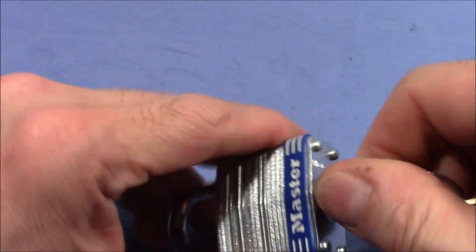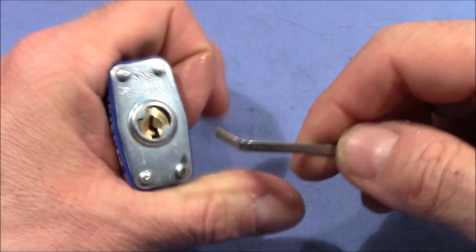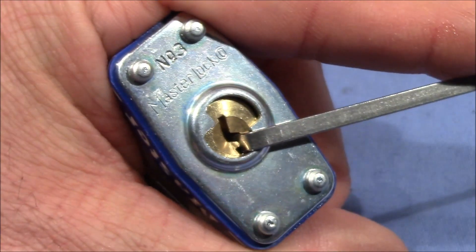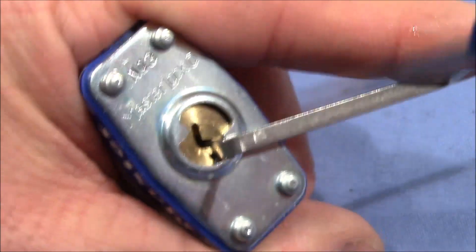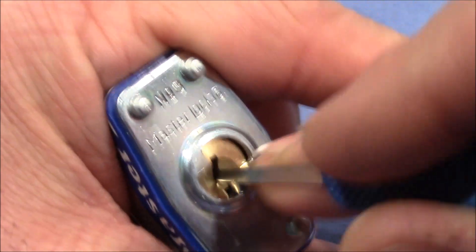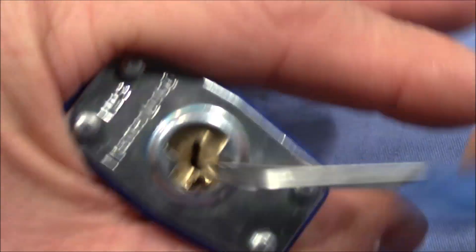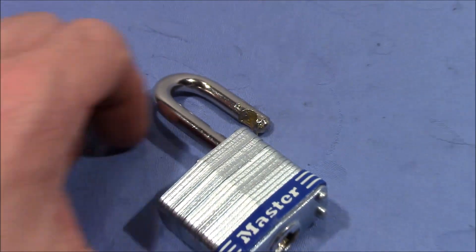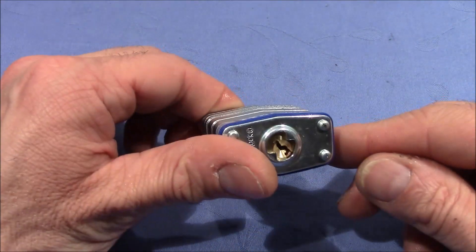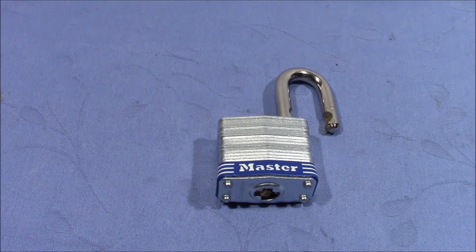It does work. Yeah, but he's right, it picks really easy. So I apply tension here on the open side of the keyway and go in with a 15,000 Petersen hook, moderate or light tension, go in and just rake the pins without thinking much, and it opens.